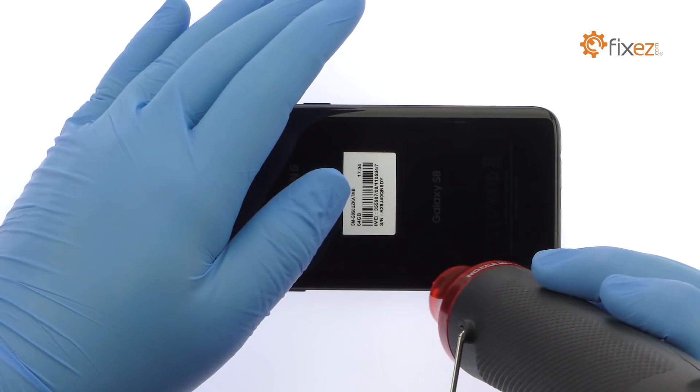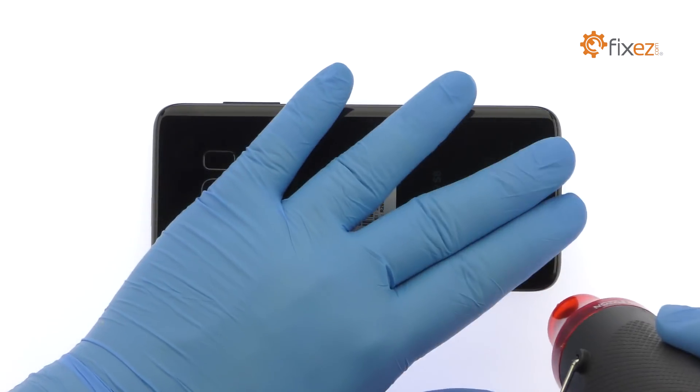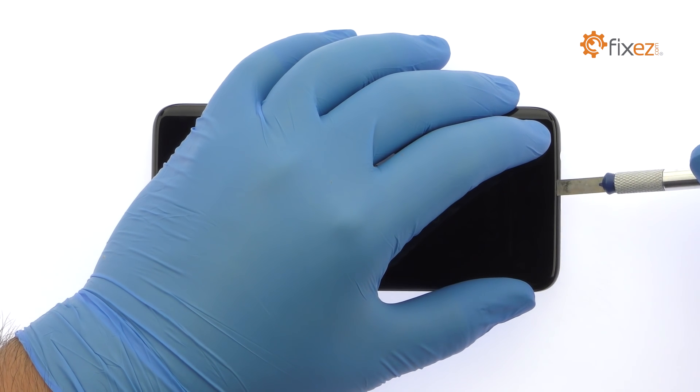The Galaxy S8 rear glass panel is glued on solidly and is a tight fit within the frame. Apply heat to soften the adhesive. With the precision knife, create enough space to insert a playing card.